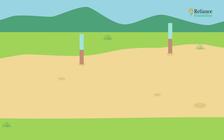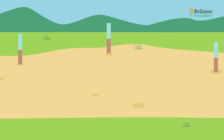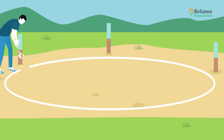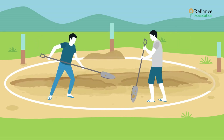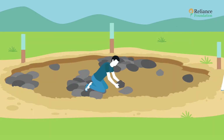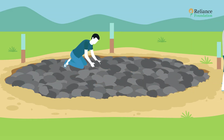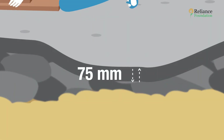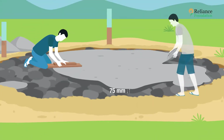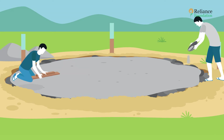Step one: building a base. First, find a suitable and firm piece of land and clear it. Mark a circle one foot more than the outer radius of the tank. Within the circle, remove the loose soil, fill the space with stones, and compact them to make a sturdy base. Finally, pour PCC on it, making a layer of at least 75 mm in thickness.